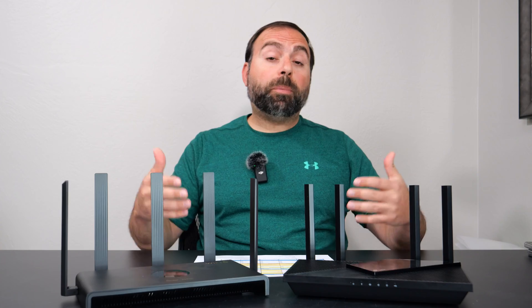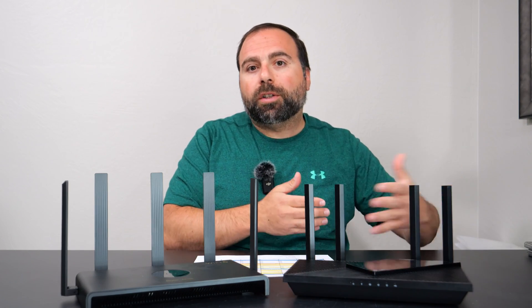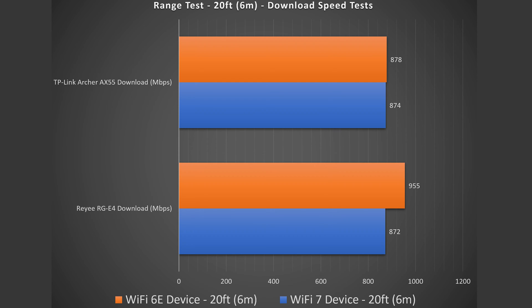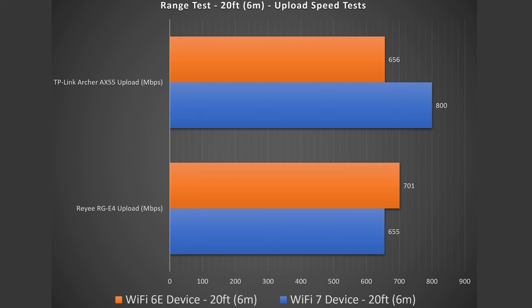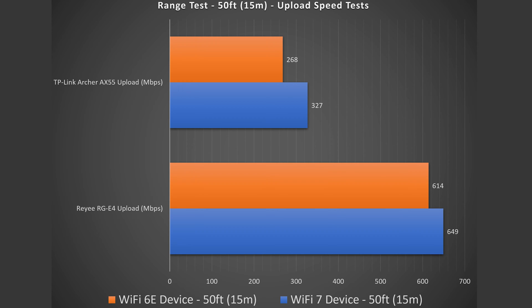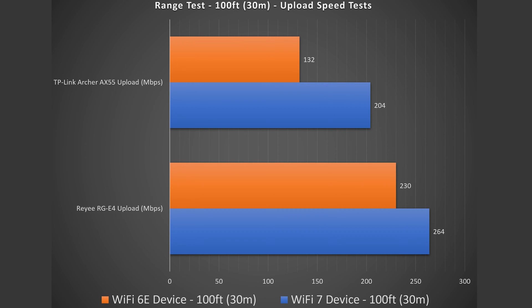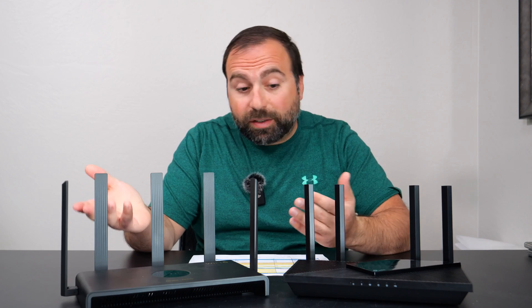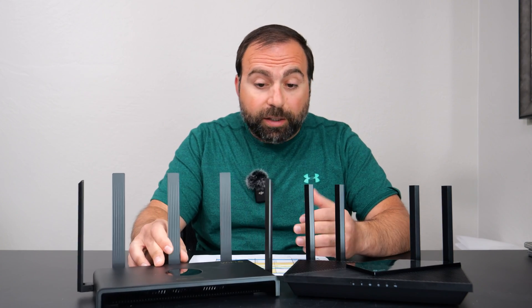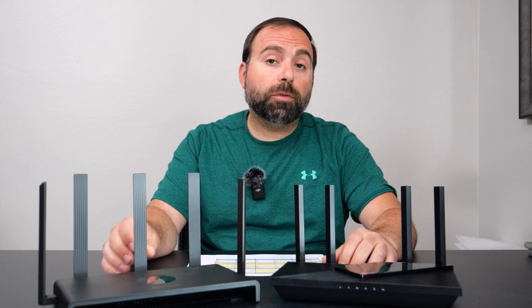For the range test — range will vary based on location, thick walls, floors, or nearby routers can all negatively impact your range. At 20 feet away they're pretty similar in performance, with each beating the other in some sections. At 50 feet it becomes apparent that the Ray is doing a lot better. At 50 feet I am outside, and at 100 feet I am across the street, and the Ray is doing noticeably better than the TP-Link. This is where the Ray shines — possibly because it has one more antenna or because the antennas are larger and taller — but overall the Ray did better in the range test.